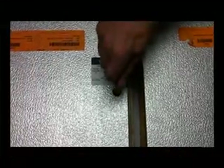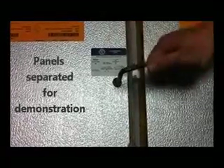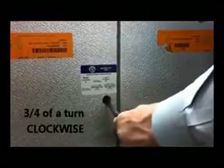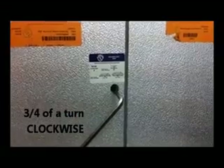To operate the cam locks, insert a 5/16 hex wrench through the access hole in the panel interior skin and into the hex opening in the fastener. Turn the wrench clockwise approximately three-quarters of a complete turn to put the cam hook into the locked position.